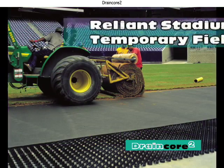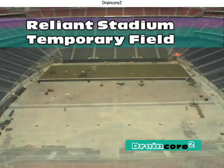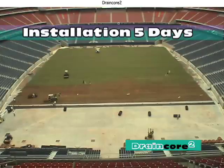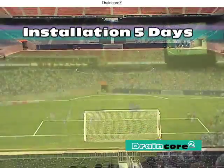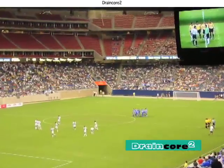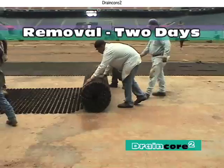At Reliance Stadium in Houston, DrainCore 2 was laid directly on the concrete floor as a drainage system. The entire athletic field was installed in only five days and removal was done in less than two days. Two internationally certified soccer games were played on the temporary system, after which the DrainCore 2 matrix was re-rolled to be used elsewhere.